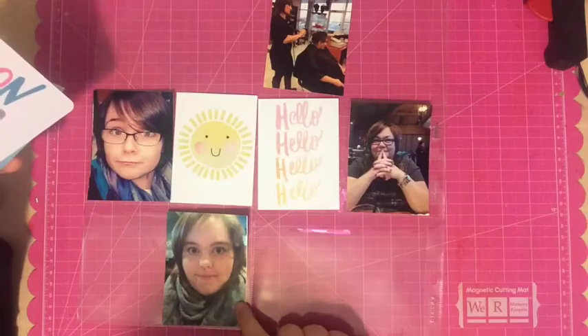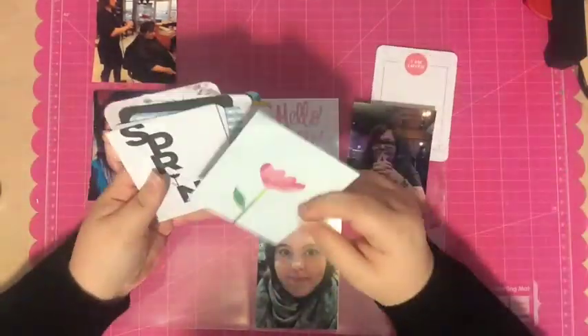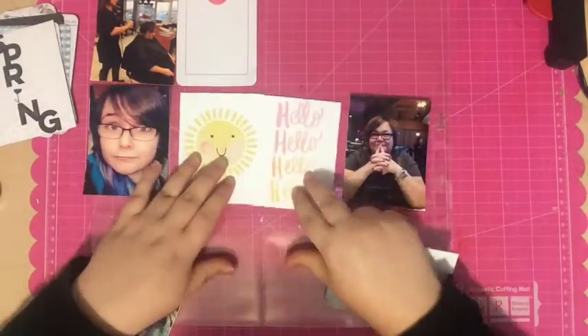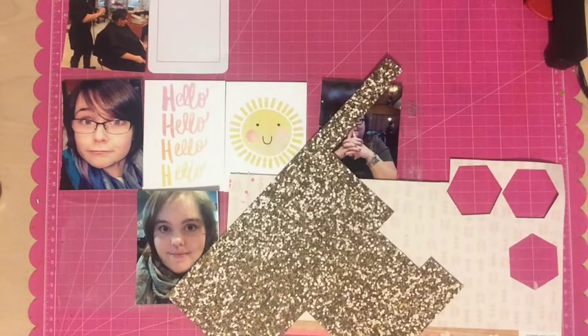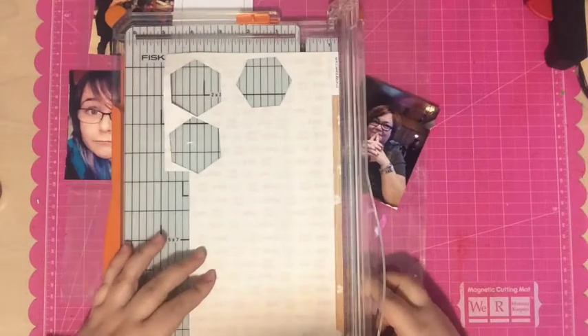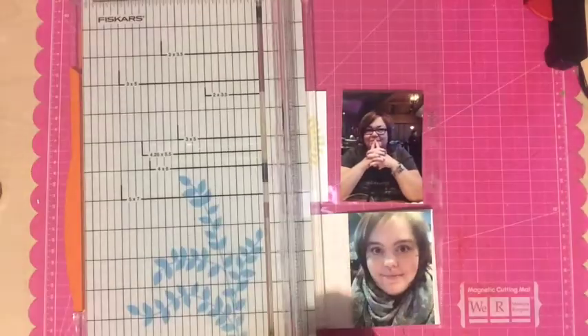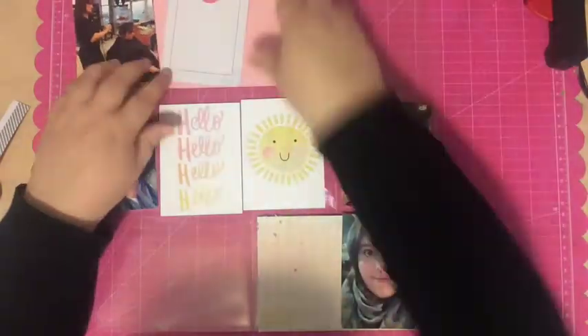I used this month's Studio Calico kit to make it. I started by going through all of the cards in the kit — I received the project life main kit but also got a card and stamp spring set, and that's where the sun and the hello card come from. I wanted to make an all pink page and really wanted to use that project life card with the sun on it, which had yellow and pink, so those became my colors for the spread.